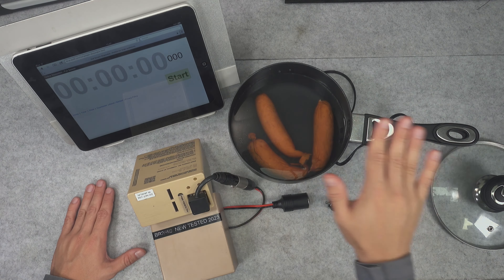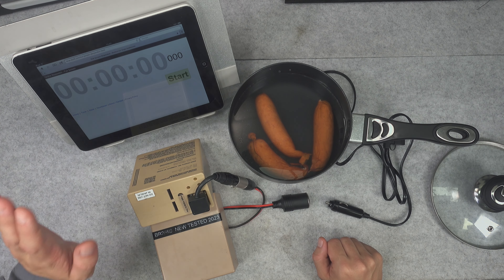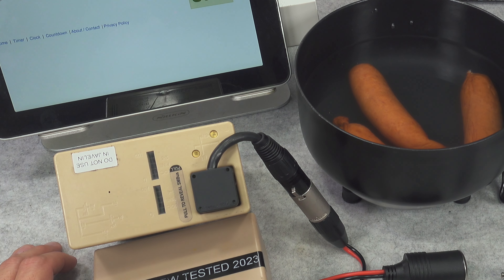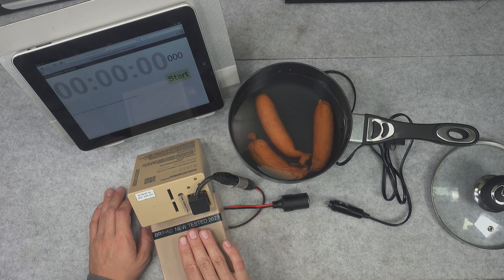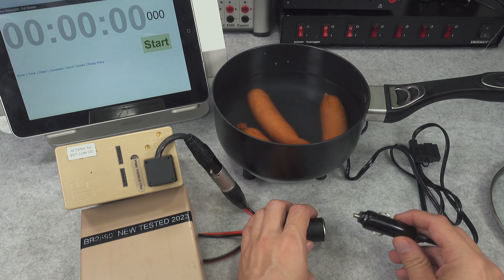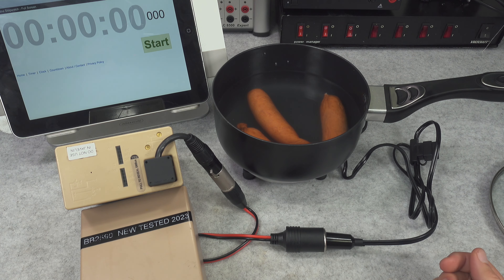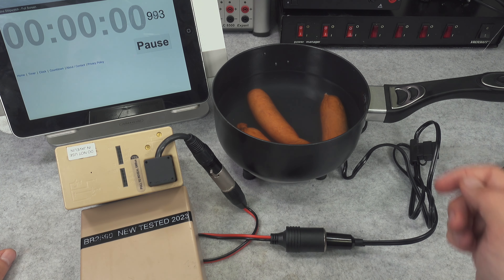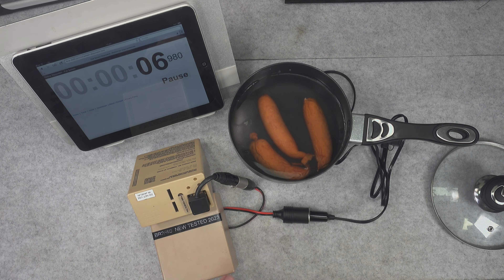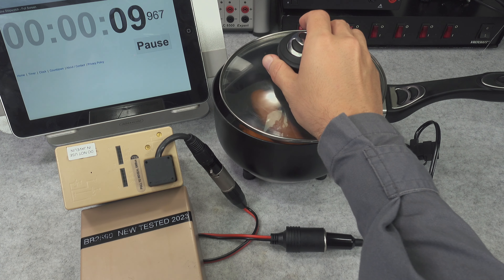I created a test setup: we've got a vintage iPad for tracking time, the ability to observe the battery capacity, and a second battery just in case — though I'm pretty sure one will do it without any problem. We've got our sausage in and we are ready to power it on. Let's hit start on the timer, see that it's currently cold, and put the lid on.